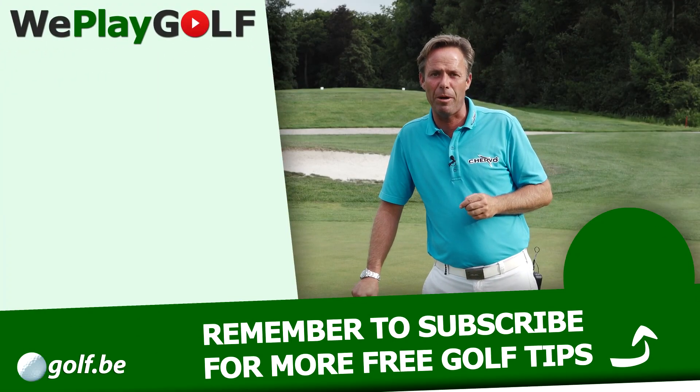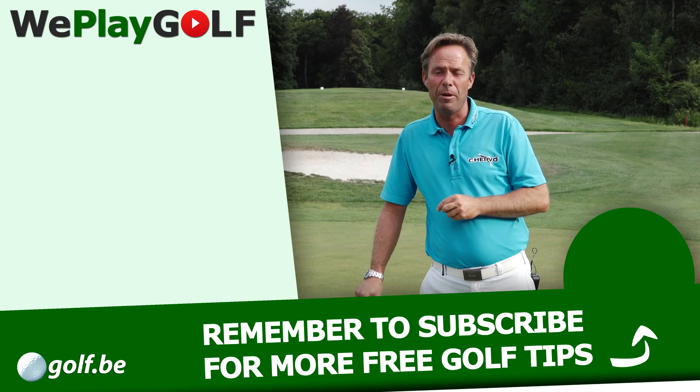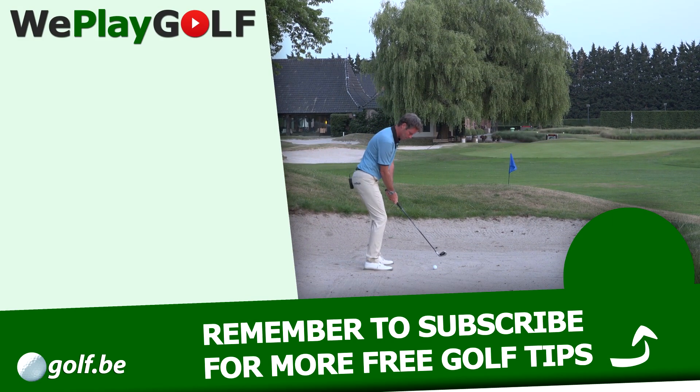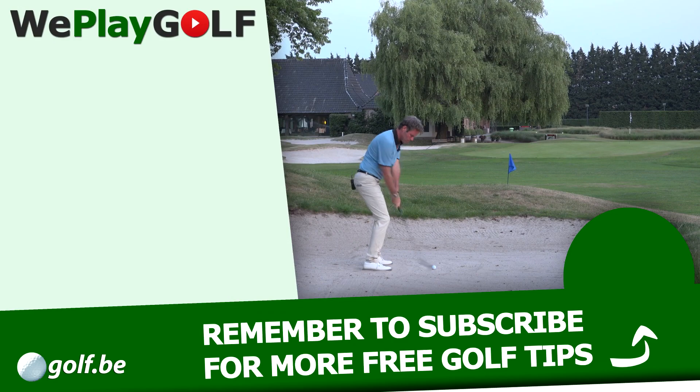If you want to see more videos about golf, please subscribe to our channel. See you next time.